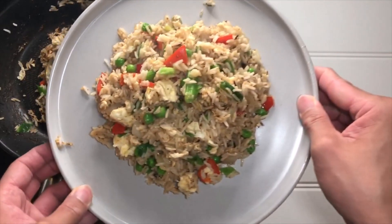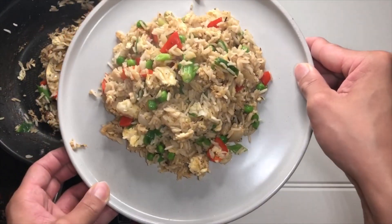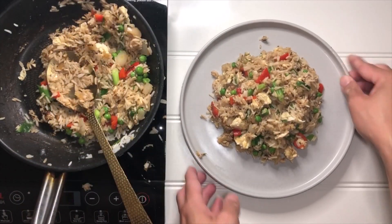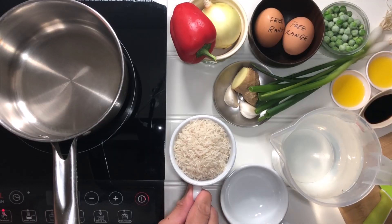This is my take on BBC Good Food egg fried rice. Credit to Hersha for the recipe. I was a little apprehensive but decided to brave myself and give this a go.